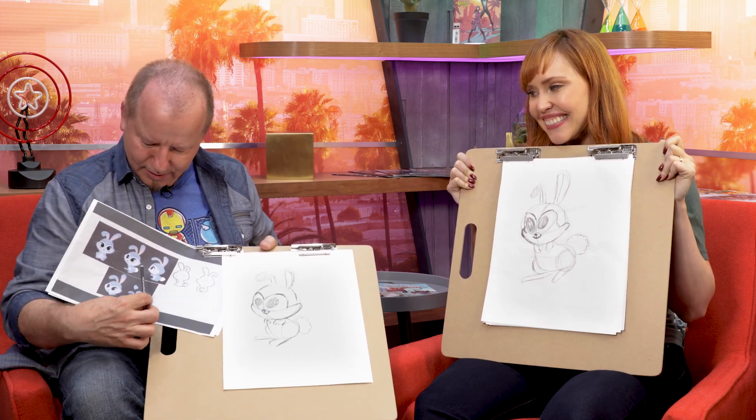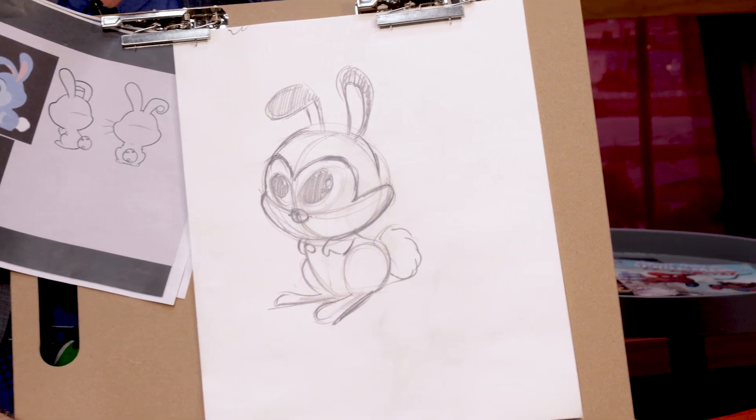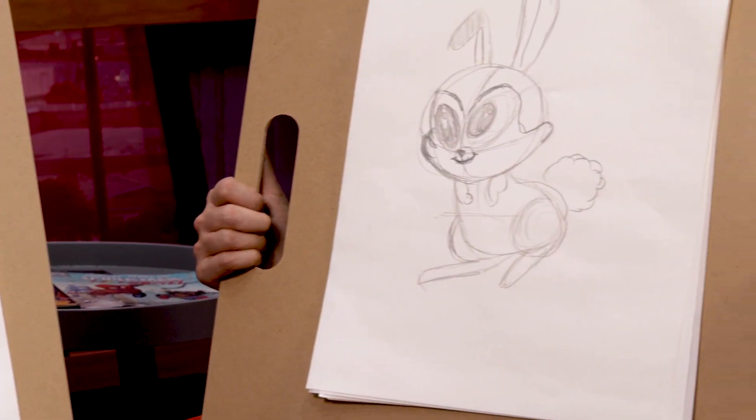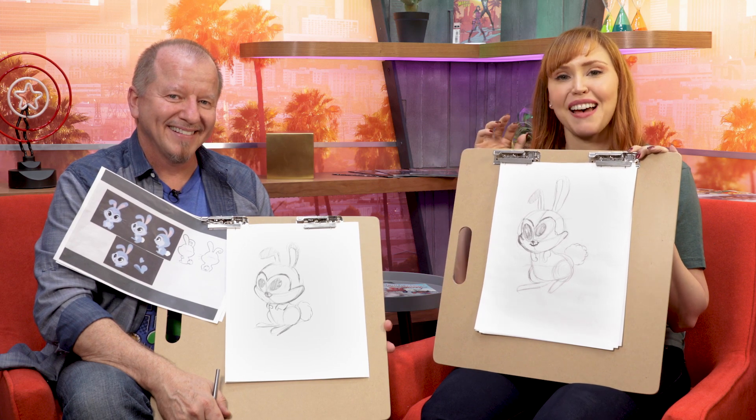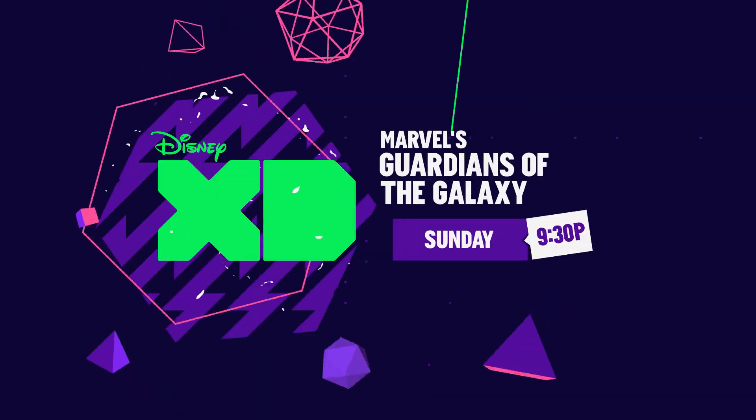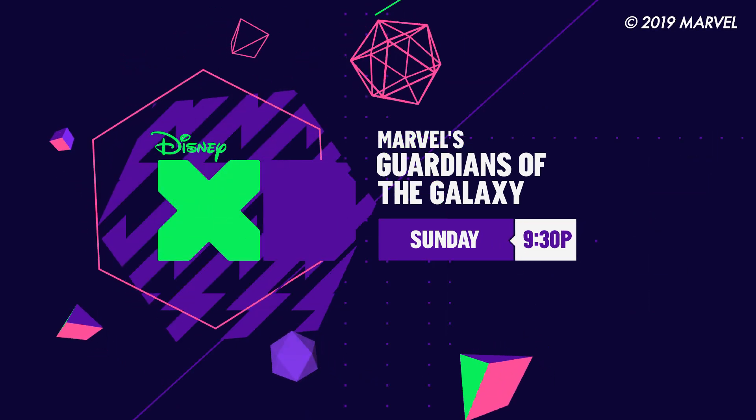Well this is kind of where our character starts. This is where he starts to change and yours is when he's starting to turn evil. To see how this rabbit transitions from this to that, be sure to check out the Black Vortex on Marvel's Guardians of the Galaxy on Disney XD.